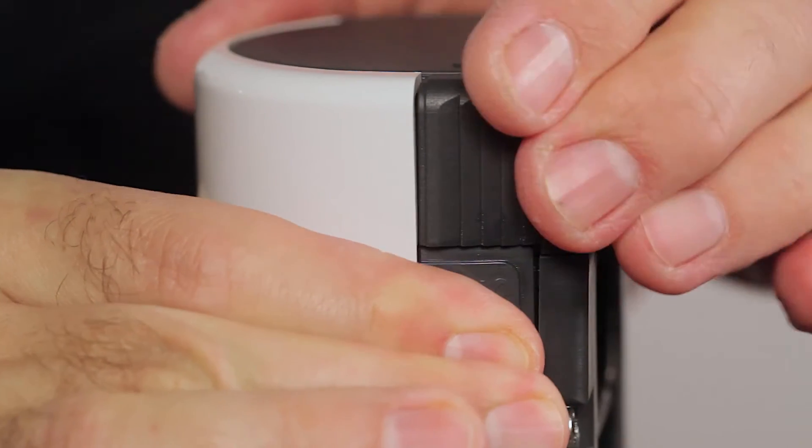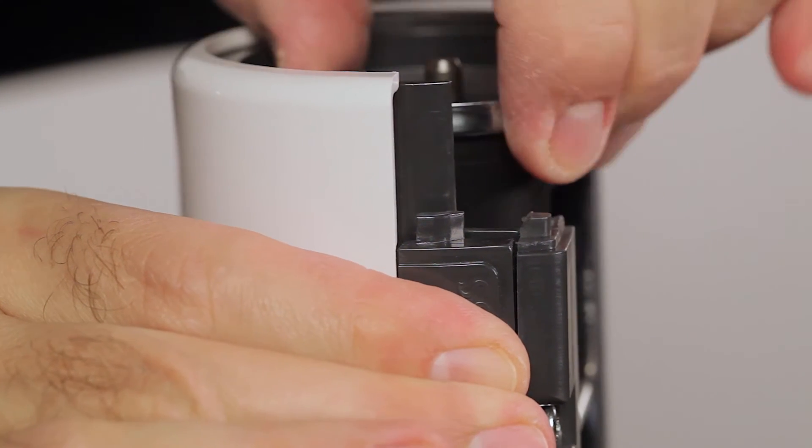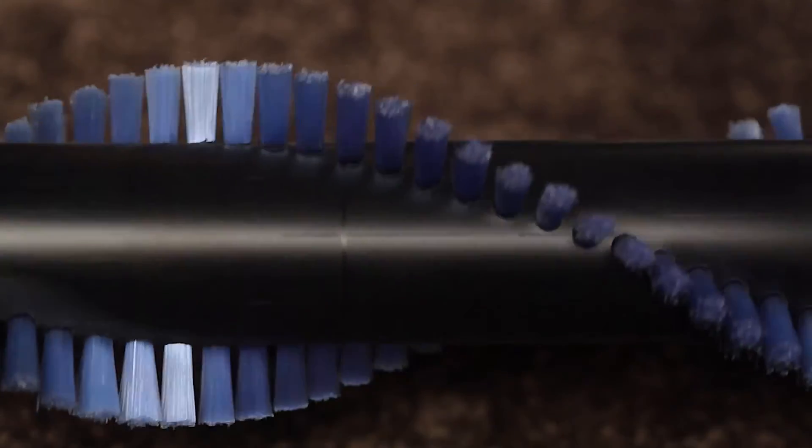Just push the button, turn the cap, remove the brush roller — it takes just a few seconds. If you have pets or family members with long hair, you'll love this feature.